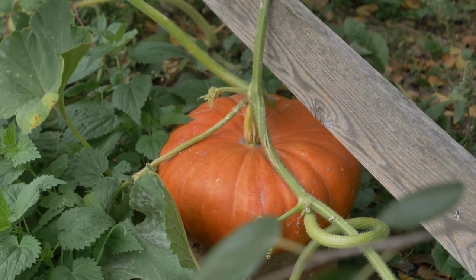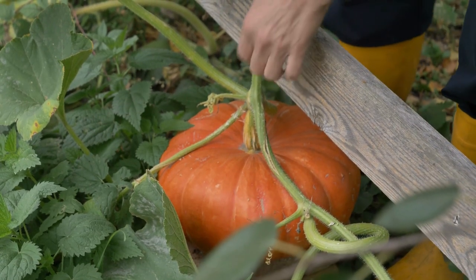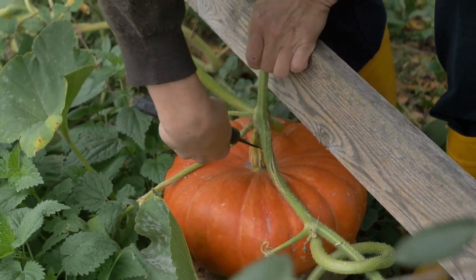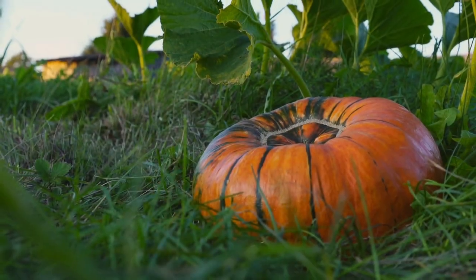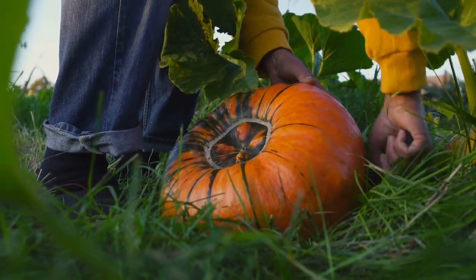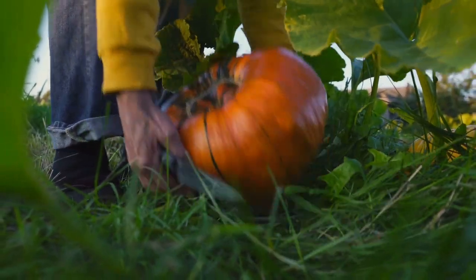And there you have it. Now you know when and how to harvest your pumpkins, and how to store them to make them last longer. If you found this information helpful, please leave a comment below and share your pumpkin harvesting experiences with us. Thanks for watching and happy harvesting!